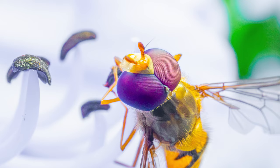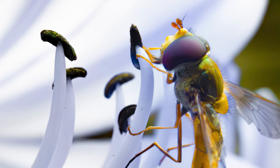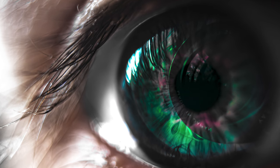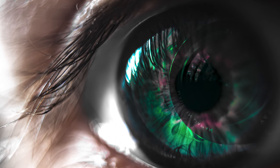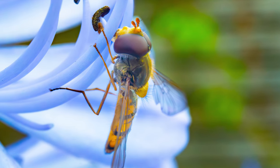Opting to purchase extension tubes for your macro photography is a more affordable way to get into macro photography instead of investing in a dedicated macro lens, which is more expensive. The main difference, as far as I can tell with my limited experience, is that with a dedicated macro lens you can focus to infinity, whereas with these tubes you pretty much only have a set focus distance and it's really really close to your lens.